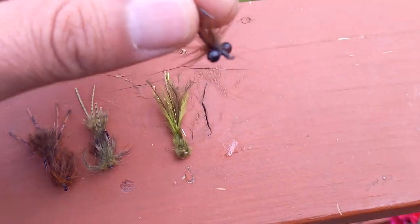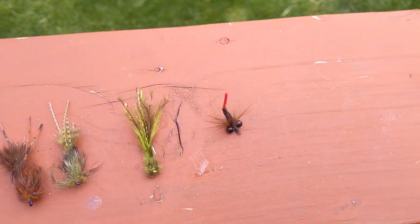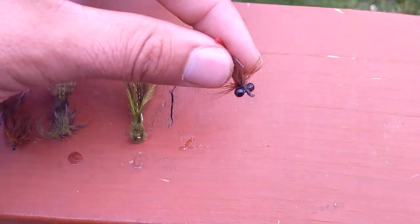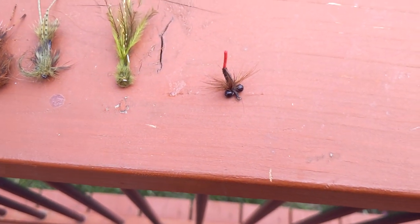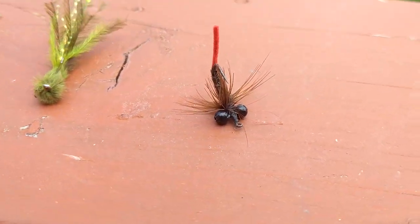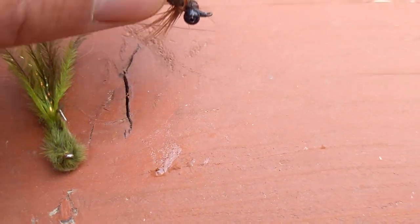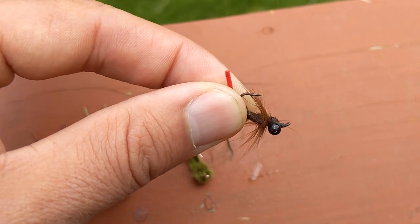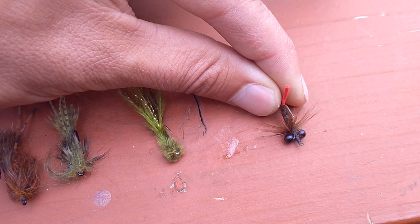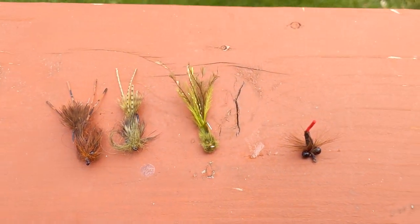And then finally we have this fly here — this is John Montana's hybrid carp worm. This is one I tied. It's a really simple fly to tie and I have caught carp on it. As you can see it rides really nicely hook point up because of the bead chain eyes. It's pretty much just three materials: ultra fine red chenille, peacock hurl, and hackle.